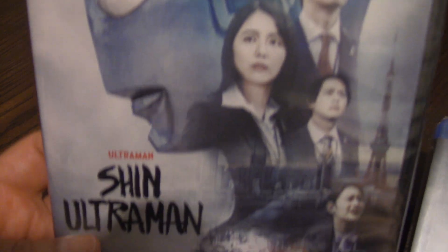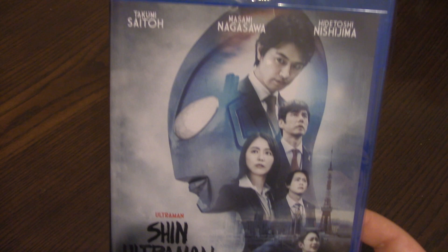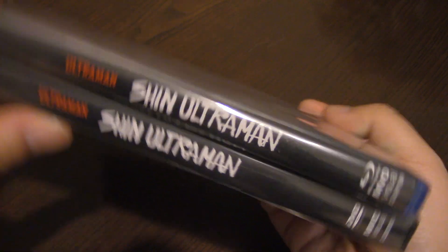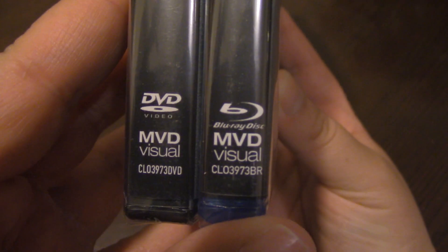Looking at these two side by side, we don't really see any difference between them outside of the actual format difference. Turning this to its side, though both of them again side by side, we can see that there is an Ultraman logo and a Shin Ultraman logo, and also looking down here, we can see that there's an MVD Visual logo.